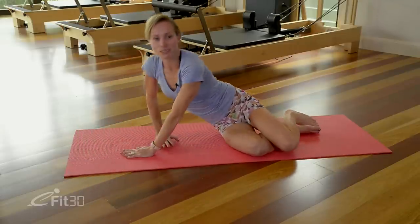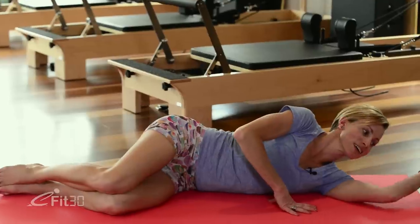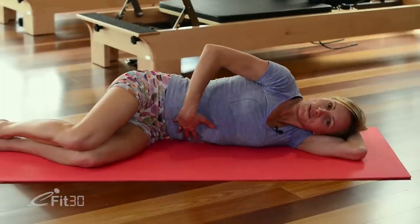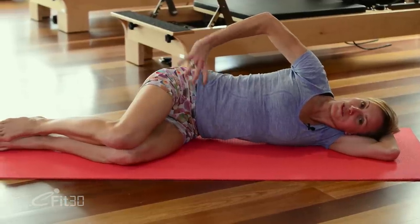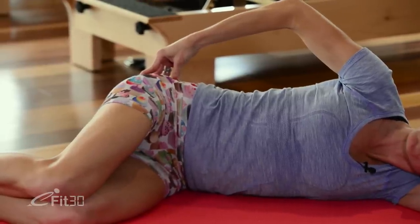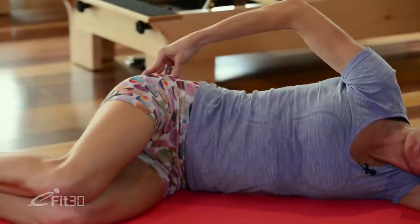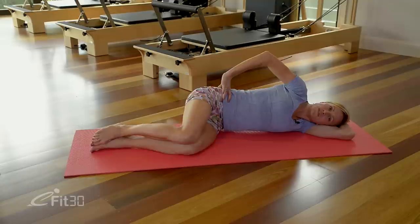From here we'll sit back up, swinging the feet to the other end of the mat and lowering yourself down to your side. Find your left arm, taking your head down onto that pillow, and drawing the belly button in. We'll press that right hip down towards the feet. Before we begin, just squeeze that right buttock — waking up those glutes. And relax. Squeeze and relax. A couple more times just to make sure they're working. Last one and relax. From here, drawing that belly button in and pressing that hip down towards the floor.